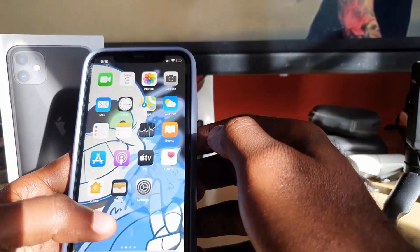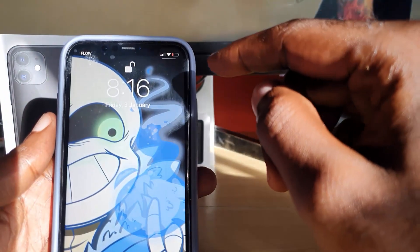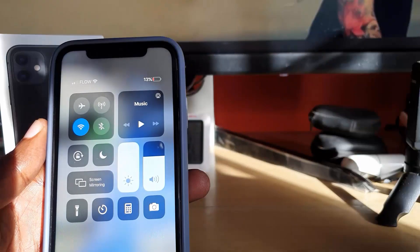Another way to get to this would be from the lock screen. If you swipe down from the lock screen, it does show the battery percentage there as well.